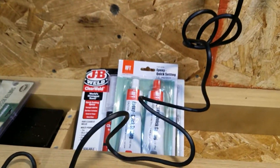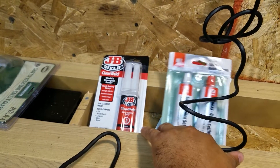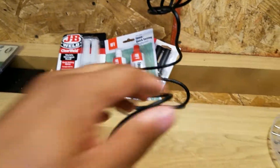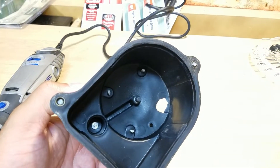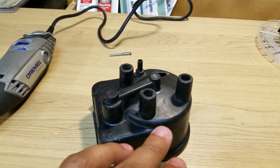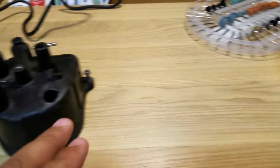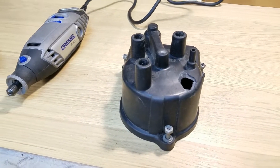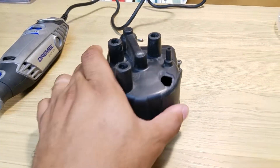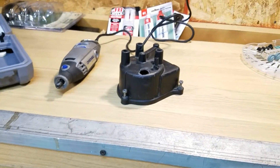I plan on using this epoxy — either the JB Weld clear or just some epoxy I picked up at Harbor Freight. Maybe using some plastic pieces to go from behind and just fill it out. My plan is to rough it up, then come back with a sanding bit and clean it down, then maybe paint it with some flat black paint and see if I can get this to look good. Bear with me and I'll get this set up and start working.